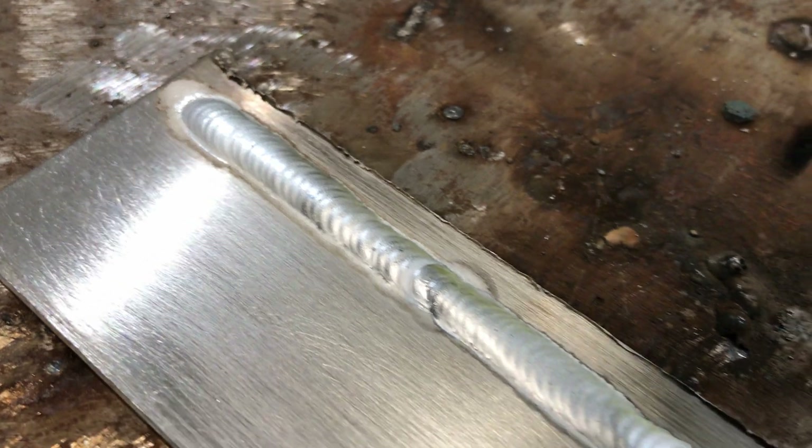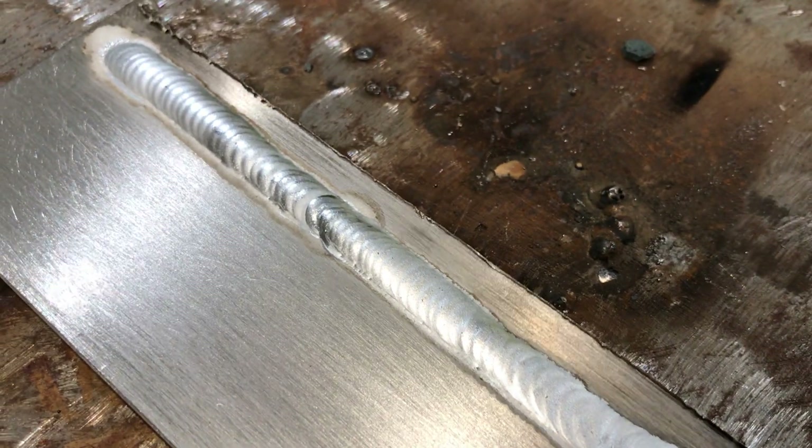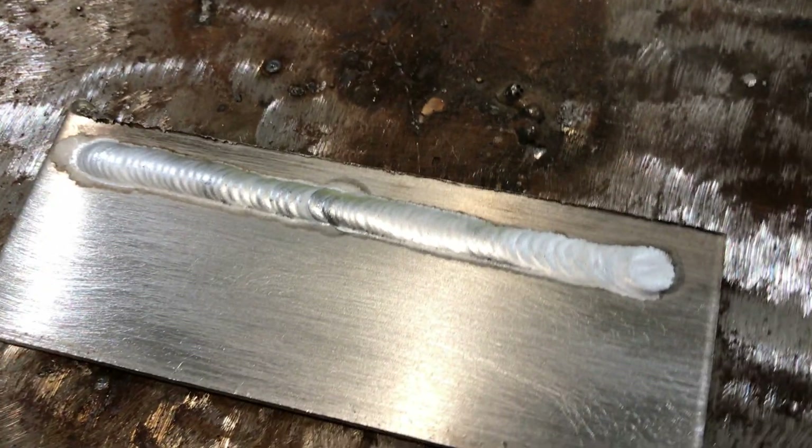At the end of my weld, I like to add a few extra drops of filler and slowly extinguish the arc. Our first pass turned out looking really clean. There was one tie-in spot in the center that you can see. Practice will increase the consistency of your bead.